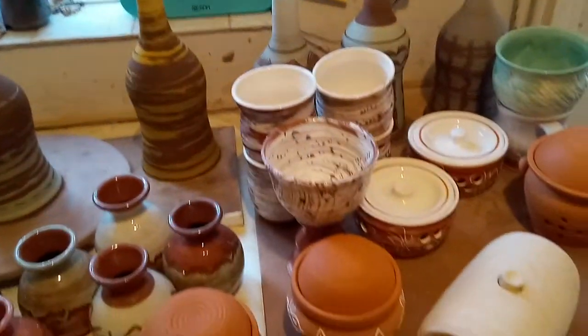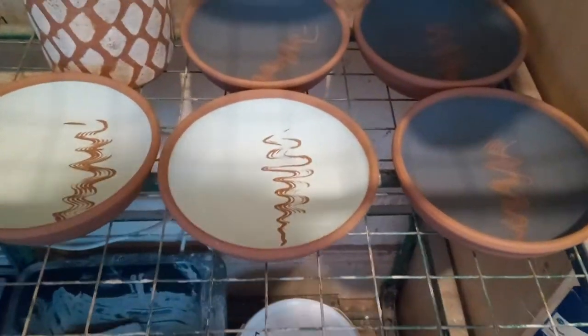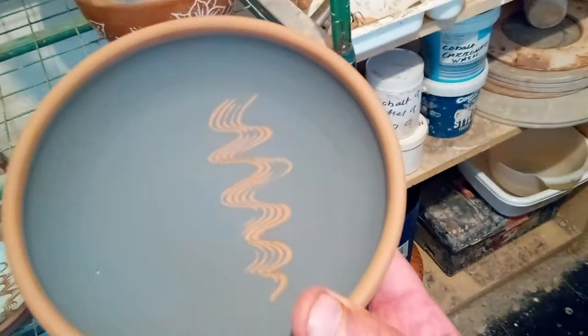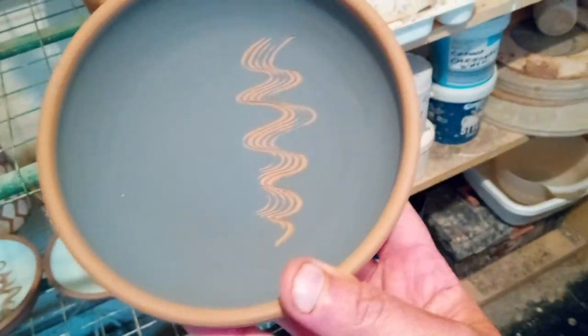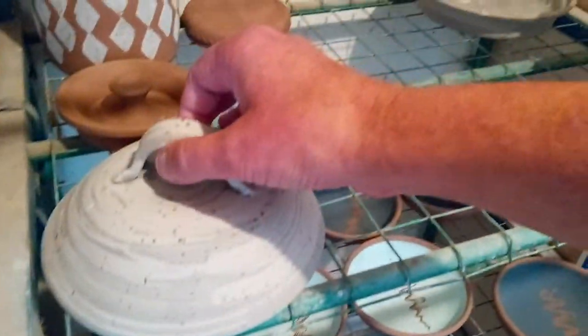I'll carry on with this terracotta and make a few more pieces. Oh, I did make these shallow bowls — one's got my green slip and that one's got a black underglaze, so I'm hoping the little decoration shows through once they're fired. They'll be going in the kiln next.